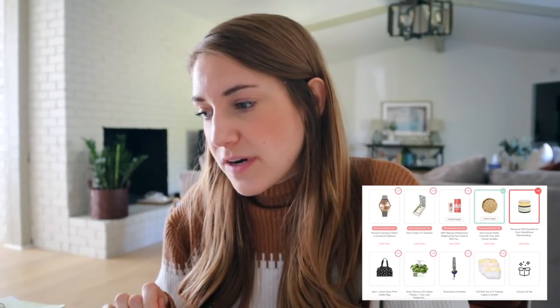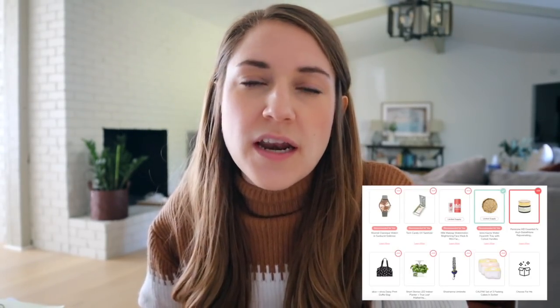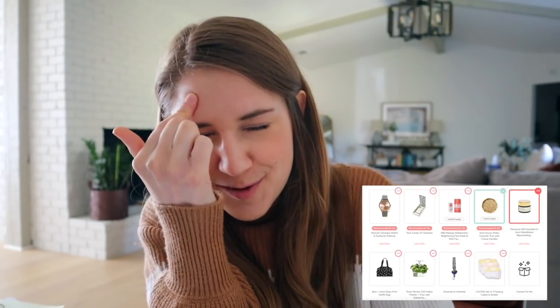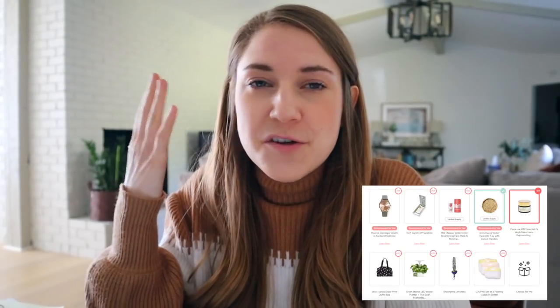I was having a hard time deciding between the tray and a moisturizer from Perricone MD — the Essential FX — which is a rejuvenating moisturizer supposed to really help with creases and fine lines. I've been noticing creases in my forehead area because I'm a very expressive talker, so I figured I'd give it a shot. It normally retails for $98 and you can get it added to your box for $15. One thing to note: if you've been a subscriber for a while, you may recognize the CalPack set of three packing cubes. The longer I've been a member, the more I notice it's truly more advantageous to be a newer member, because they do have a ton of repeat products.